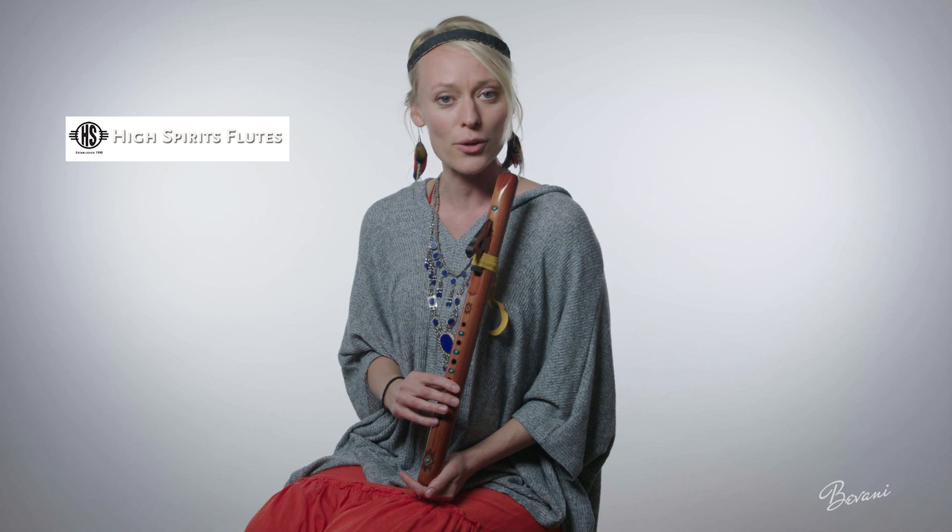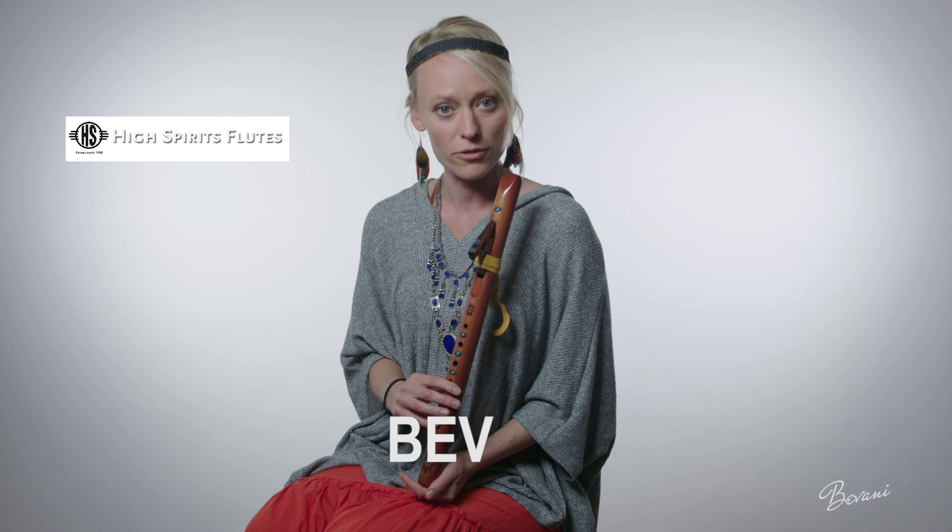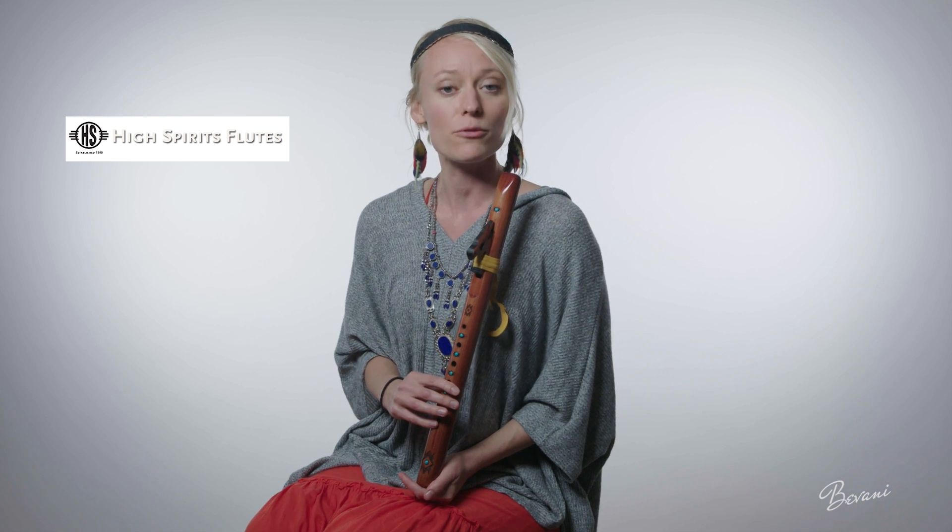When you use my special code BEV — either over the phone, in person, or at checkout — you will receive free domestic shipping, plus you will get a signed Bavani flute CD.